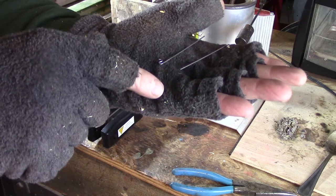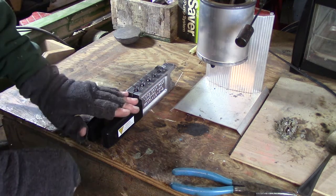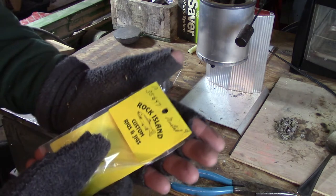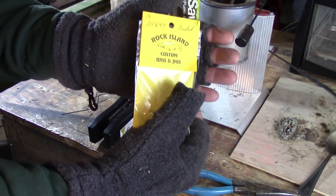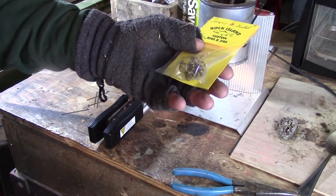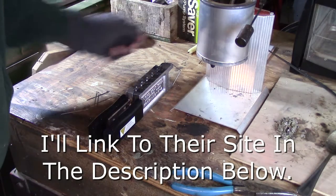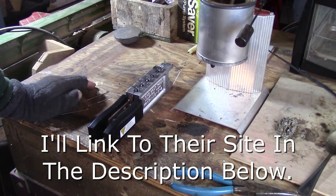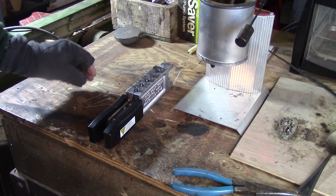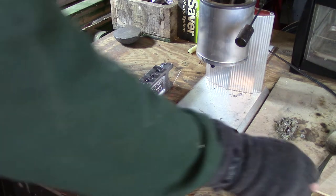I purchased my components — like the shafts, the mold, and other things — from a small mom-and-pop shop called Rock Island Custom Rigs and Jigs. They have really good prices, great service, and I just like dealing with a smaller business. I'm not affiliated with them and receive no sponsorship, but I do like doing business with them and thought I'd throw that out to help you as well. The other thing you're going to need is a pair of needle nose pliers. And that's about it.